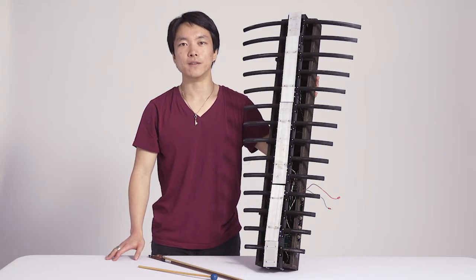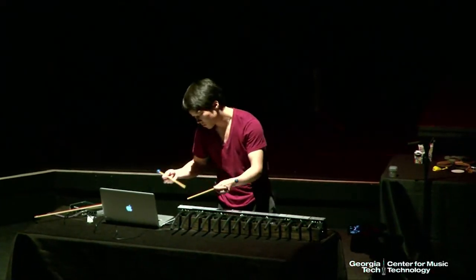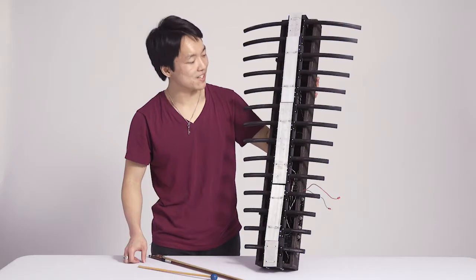My name is Takumi Ogara and I am from Ann Arbor, Michigan. And this is my instrument that I call the ribcage. As you can see, the metaphor for this instrument was a ribcage, as the name suggests.